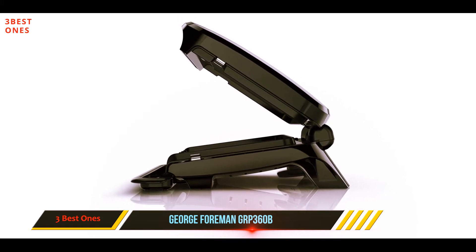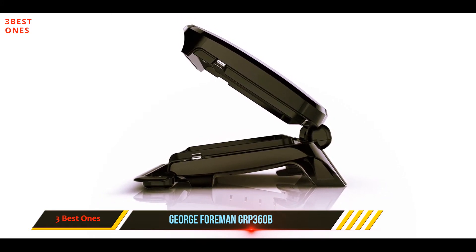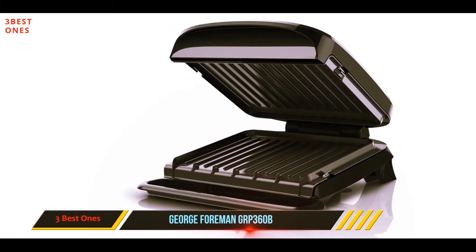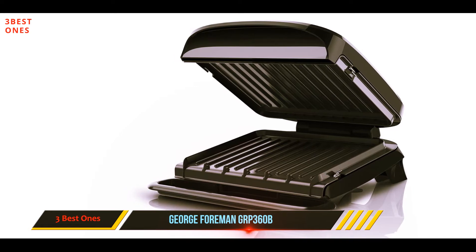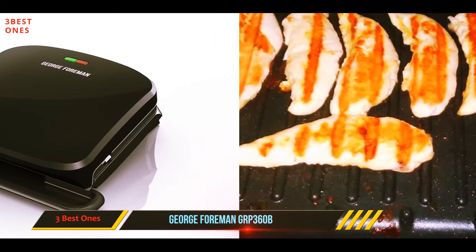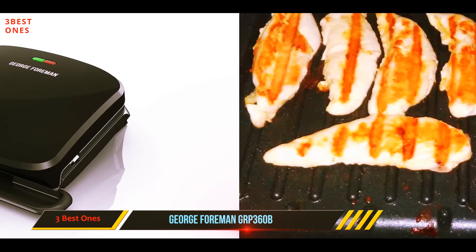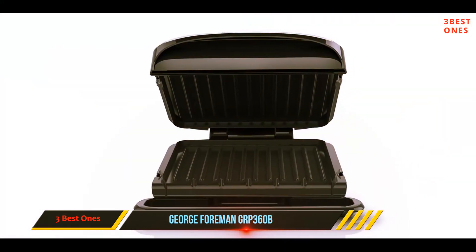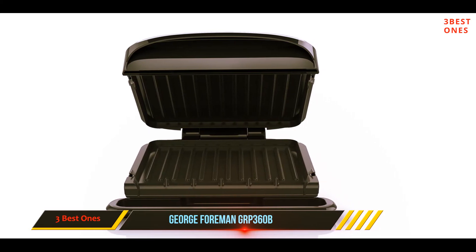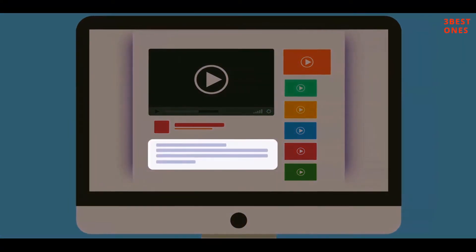While paninis weren't quite as crusty as from some of the more expensive grills, burgers and salmon completed cooking with gorgeous grill marks. This model has only one heat setting, so it's a no-brainer to operate, with grill plates that pop out for thorough cleaning in the dishwasher — an improvement over the original Foreman grill which required you to wipe down the plates. It comes with a simple removable drip tray that sits in front to catch drippings as they fall from the slanted surface.